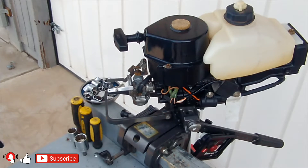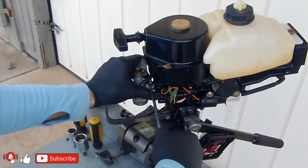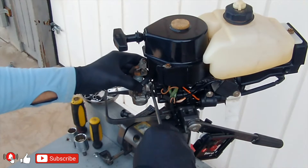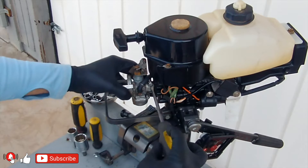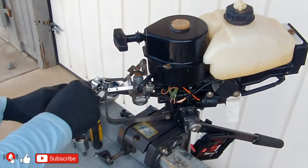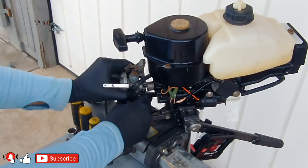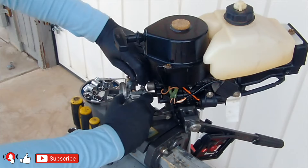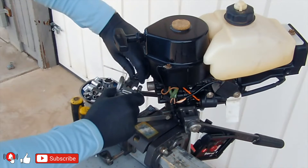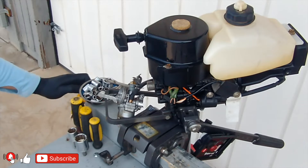The engine of this outboard motor is a single-cylinder 2-stroke 75 cubic centimeters with forced water cooling using an impeller. Maximum RPM varies among different models but does not exceed 5,300. It can use fuel with octane ratings from 87 to 91, with the addition of 50 to 1 two-stroke engine oil. The fuel tank capacity is 1.4 liters or around half a gallon.